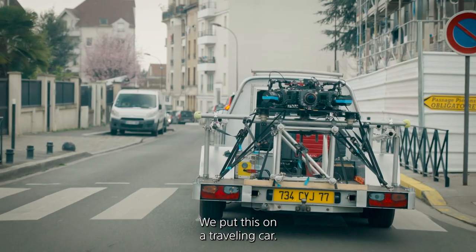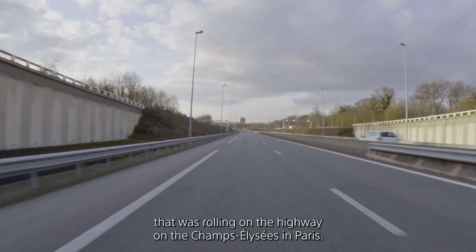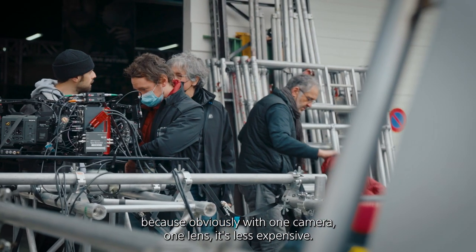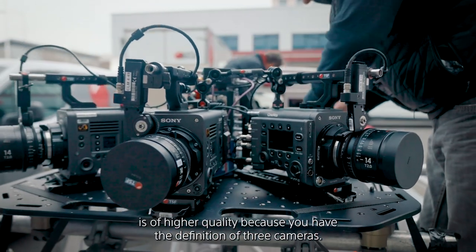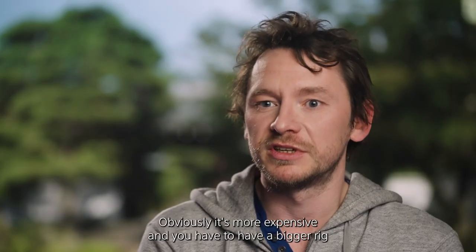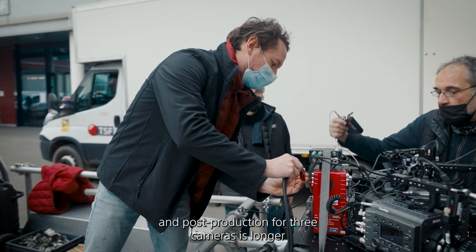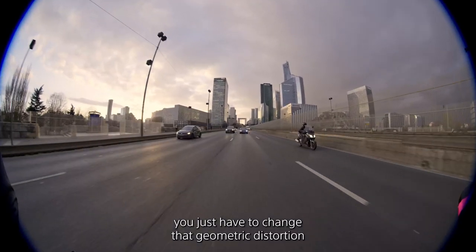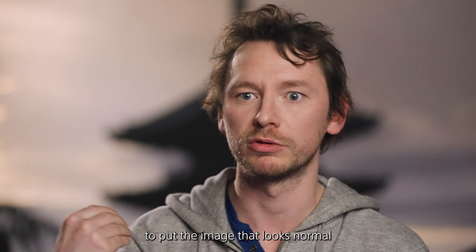We put this on a traveling car, so we have a shot from a car rolling on the highway on the Champs-Élysées in Paris. The idea was to test two configurations because with one camera and one lens it's less expensive, while the three-camera setup is higher quality since you have the definition of three cameras — but it's more expensive, requires a bigger rig, and post-production takes longer because you have to stitch three images. With one camera and the Antania lens, you just have to correct the geometric distortion to make the image look normal on screen.